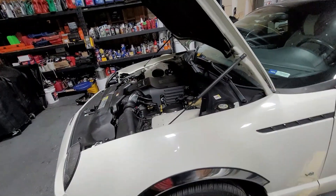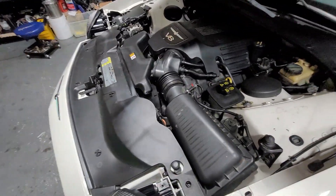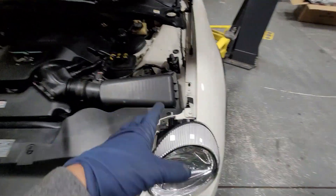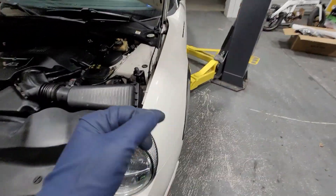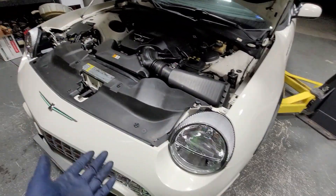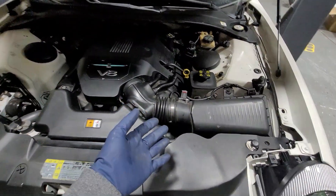In today's video I'm going to be showing you how to do the engine air filter replacement. It should be a very simple walkthrough job, nothing too crazy, that will help you save some money especially from the dealership. This channel is all about saving money. This is a 2003 Thunderbird. If you haven't already, give it a thumbs up, comment down below if you have any questions, and hit that subscribe button for more upcoming videos.